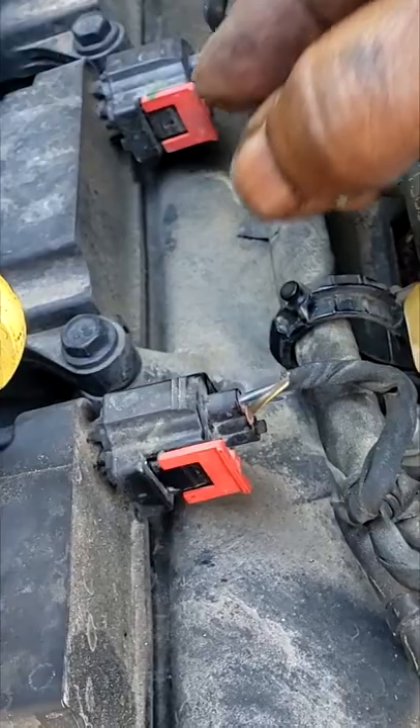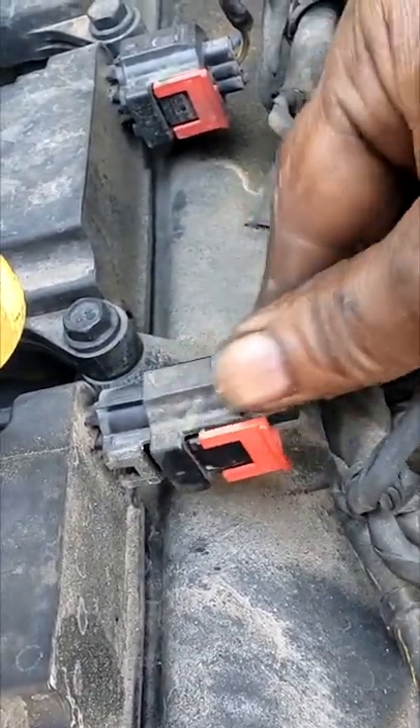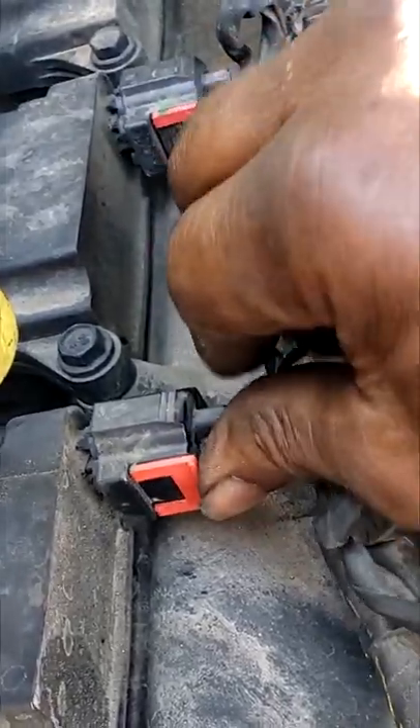So to recap: just pull up, grab it, squeeze it and pull up. To reinstall: put it back on, click, push. That's that.